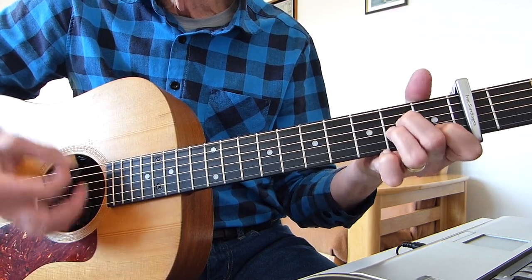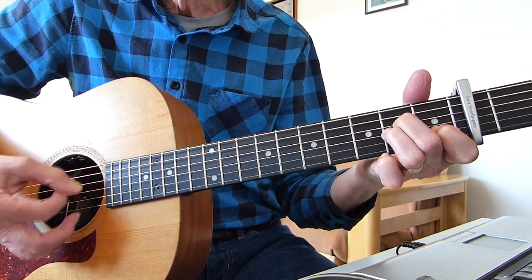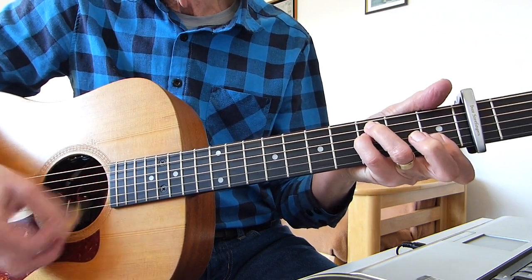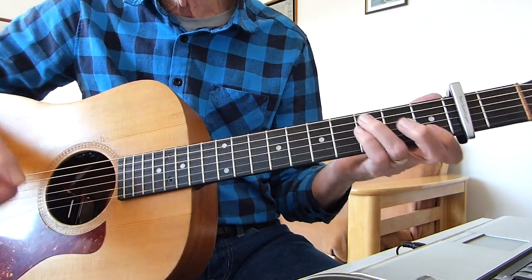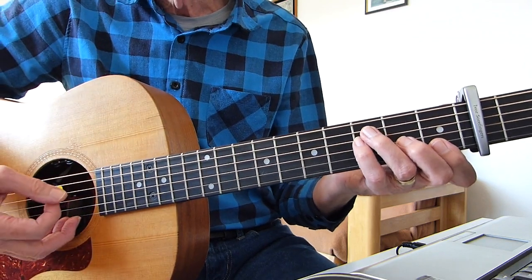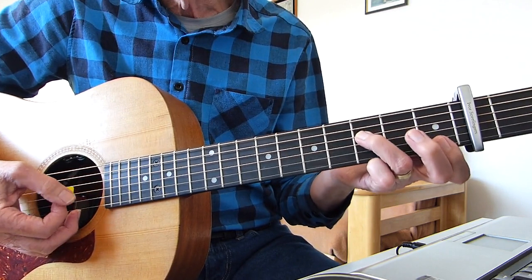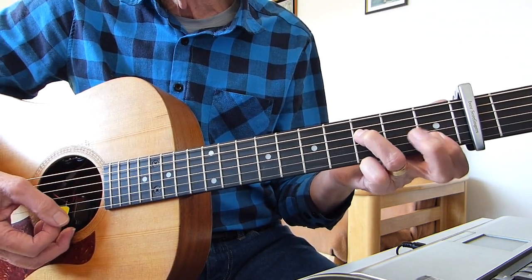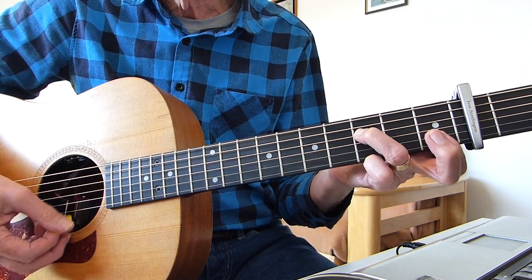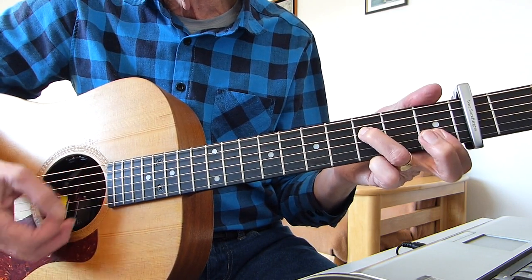Then an A minor — I play the fifth string first. And then this chord which he uses a lot in his songs: it's basically an F chord, the four-fingered variety. You could just play a simple F if you want, but you've got to leave that third string open. Don't fret the second fret of the third string — leave it open. It's an F sus two.